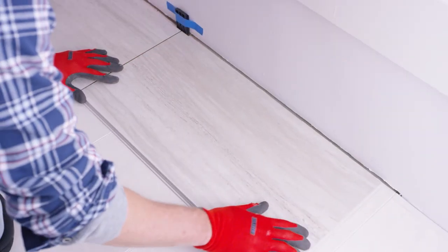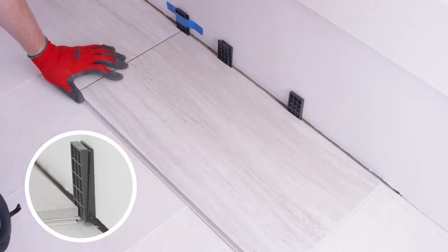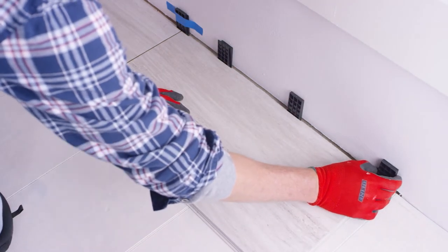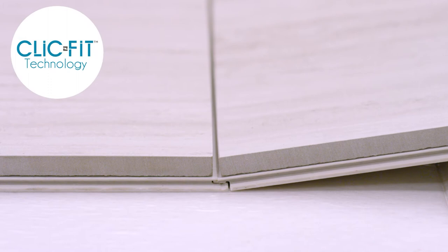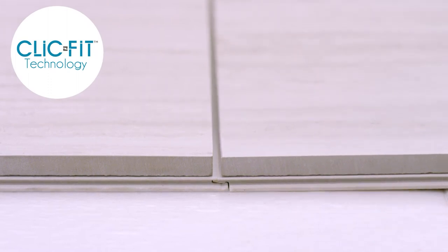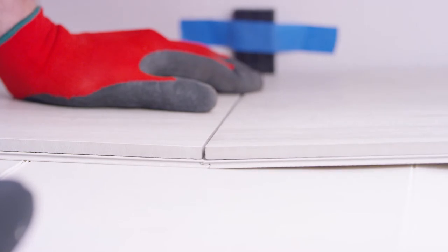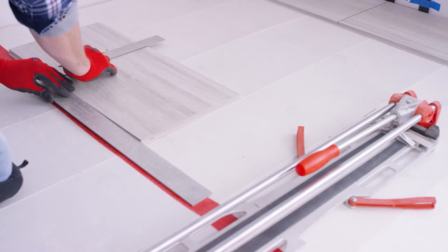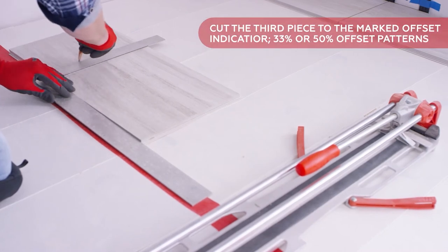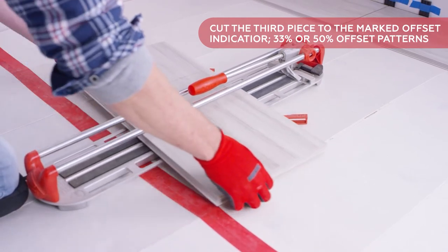Make sure to keep track of the chalk line throughout the installation. If your wall is uneven, you may need to double up on spacers to keep the tile straight. The key to a successful installation is to ensure that the tile is aligned within the rows. Revo Tile uses patented ClickFit technology to easily lock tiles together. To connect two tiles end-to-end, lock the short tongue edge into the short groove edge — place the tongue into the groove at a slight angle and rotate to the floor until the tile locks in place. The third piece of tile will be used to start the second row; cut it to the marked offset indicator for a 33% offset pattern or in half for a 50% offset pattern.